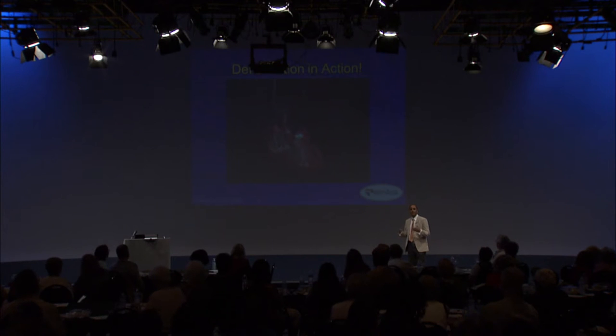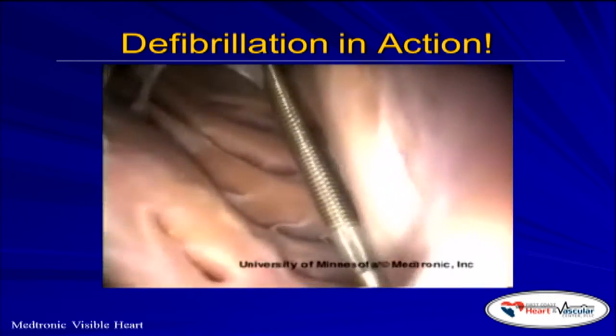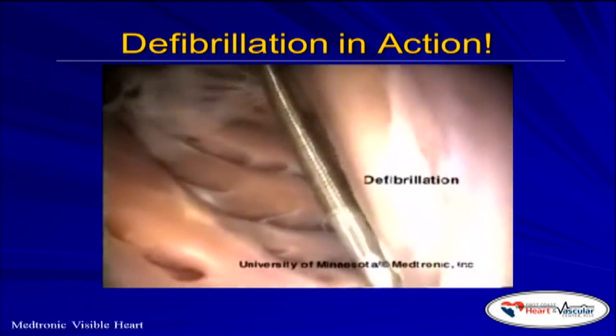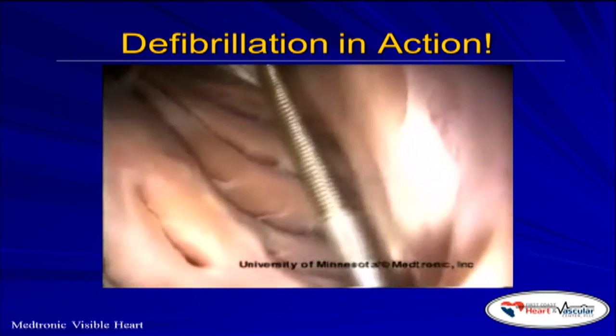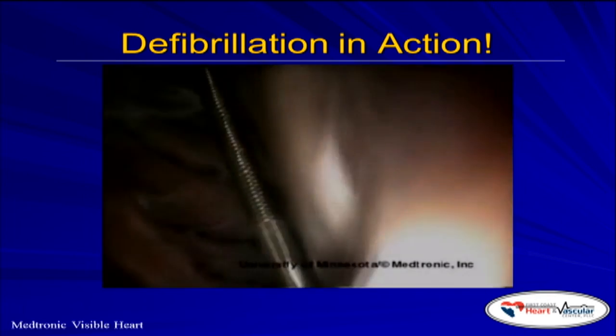Let's see what actually happens when you're in fibrillation. This is a human heart, and what you see is it's quivering. That metal piece right there is the wire — that's the lead of the defibrillator inside the heart. And eventually what you see is the heart get defibrillated.